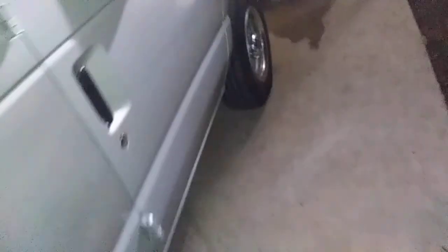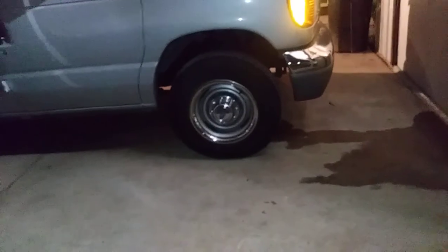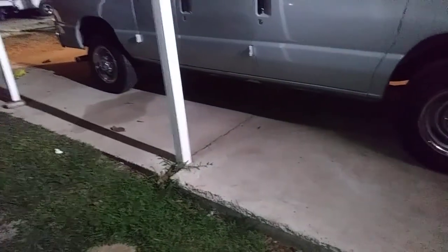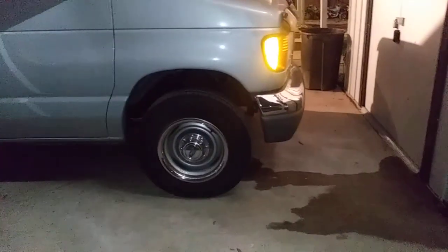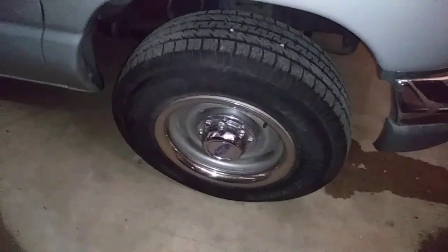That's the way to get your Econoline to have a classic look, as opposed to a traditional Ford hubcap look, and that's what we did in this case. I think it turned out alright for now, for a stock wheel, until we put some aluminum mags on it aftermarket one day.